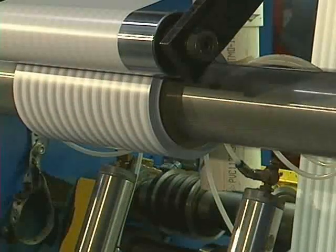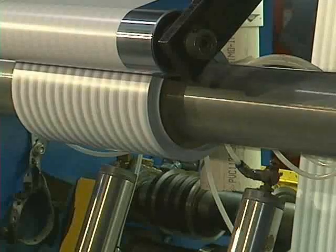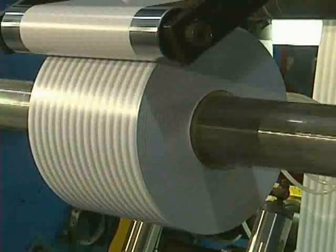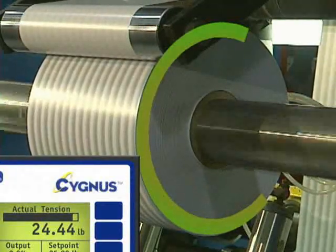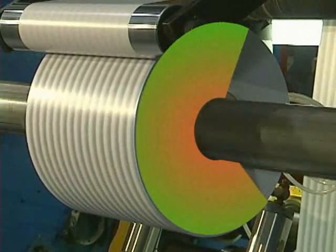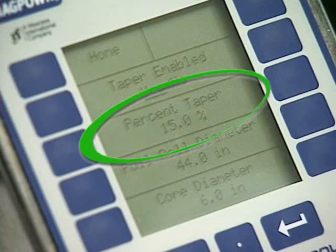Taper tensioning is a simple yet critical process when these problems occur. Taper tensioning gradually reduces the tension in the web as the roll grows in size. This means that the material on the outer diameter of the roll has lower tension than the material on the inner diameter of the roll. This is accomplished simply by selecting a percentage of tension to reduce over the course of the roll.